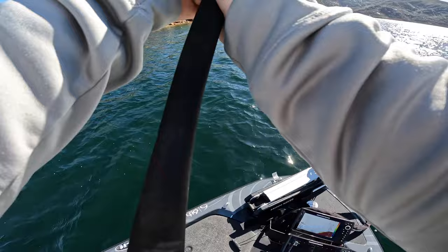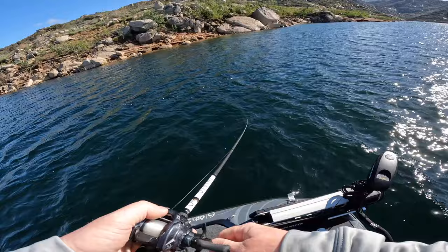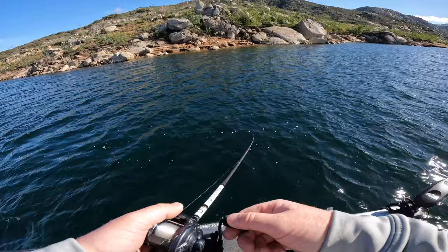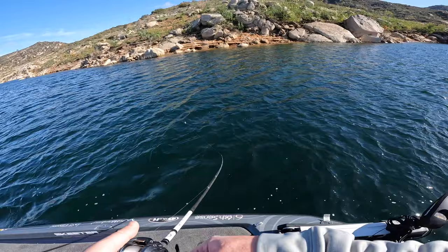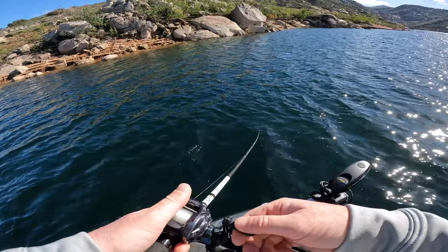We're starting off today with a spinnerbait. We've had a bunch of rain lately, water levels have come up, and we've got brush up shallow. Even though the water temperature is still cold in the mid-50s, a lot of times fish will move up shallow when water is coming into the lake. We've got a little bit of wind as well, which will help the spinnerbait bite, so we're just going to slow roll it and see if we can find some dirty water.